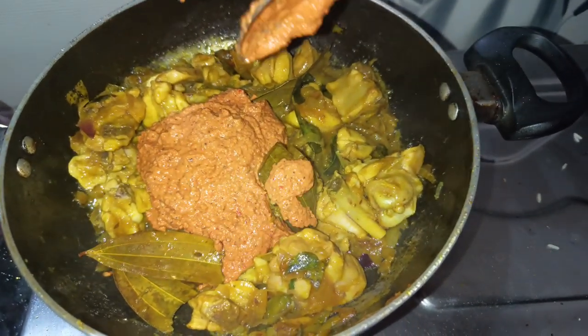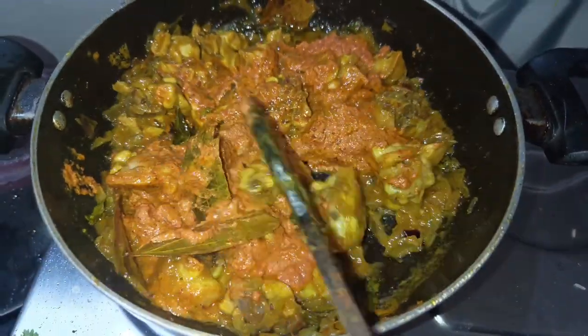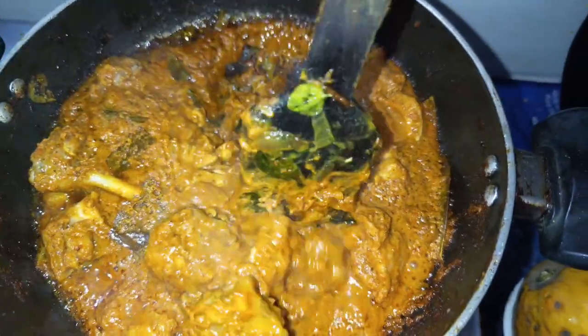We need to blend the chicken. The chicken will fry for 15 to 20 minutes.